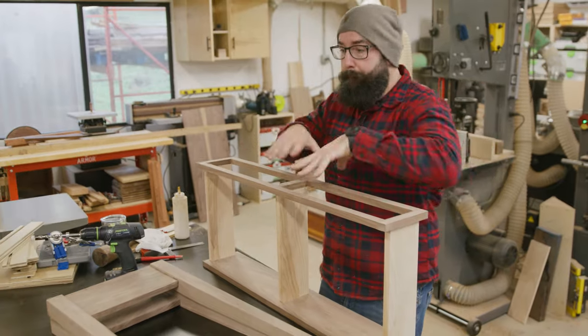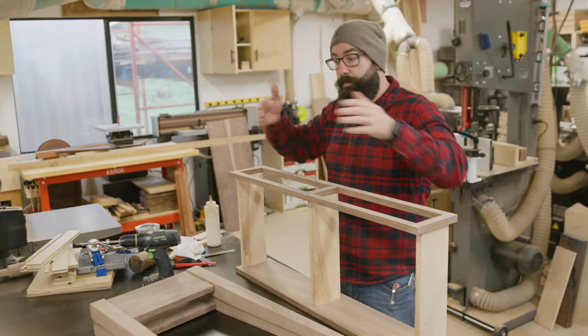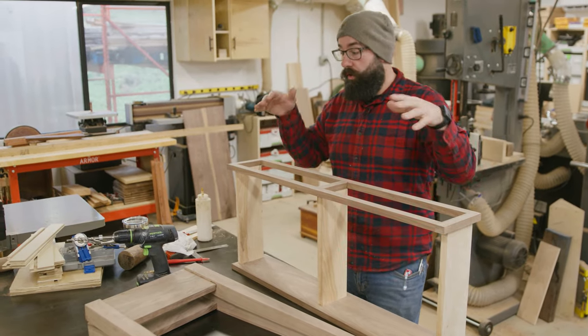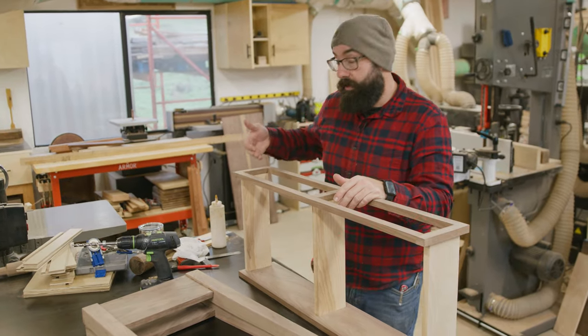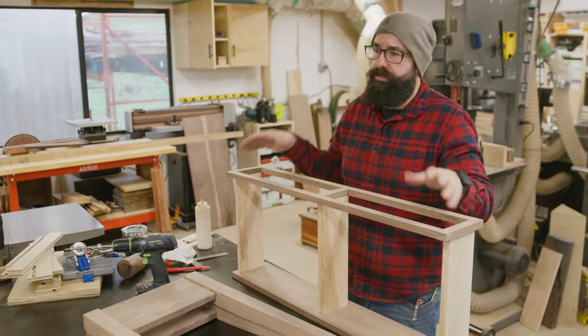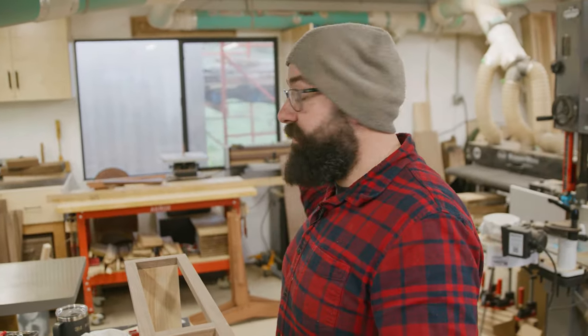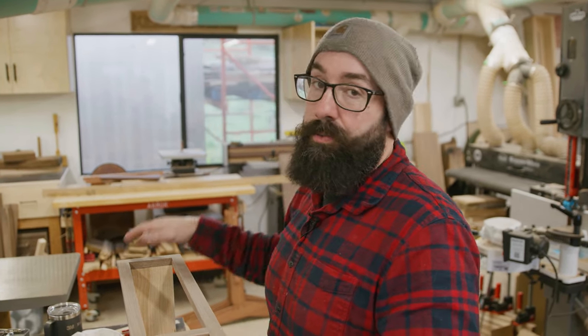I just got the main box assembly out of clamps, and now I'm going to clean up all the glue squeeze out on this and on the legs. I'm going to start marking up and laying out where my joinery is going to go for this to attach to the legs. The face is going to be inset a quarter of an inch from the edge of the legs — it's a little bit of simple math. After that, we're going to start working on the top, which is out of clamps and ready to go. I just need to clean up the glue squeeze out and run it through the drum sander.